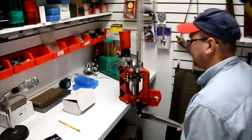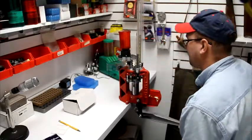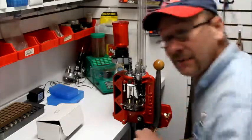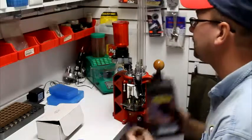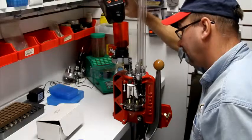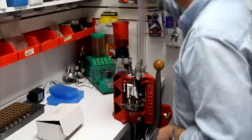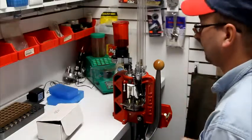I'm real happy with the Lee Progressive 2000 — for the money I think it's the best one out there by far. We're running low on powder again. I'm using IMR 320 at 5.2 grains with a 200-grain molly-coated lead bullet, just for target practice or Wild Bunch shooting.